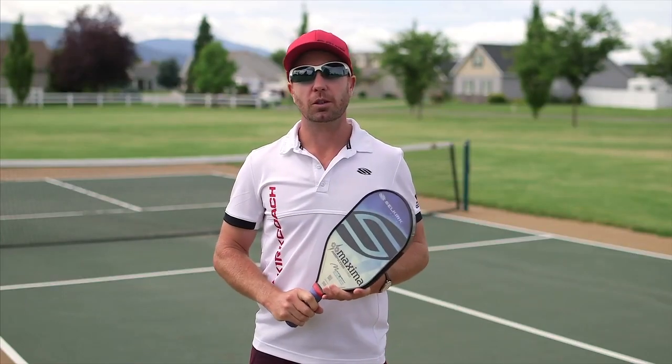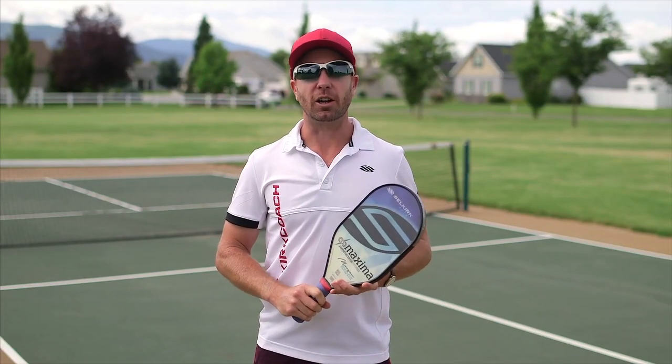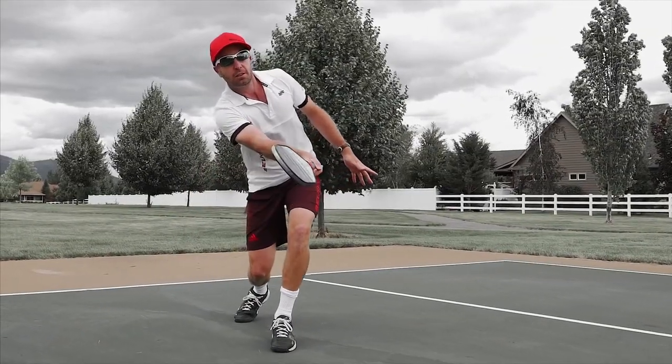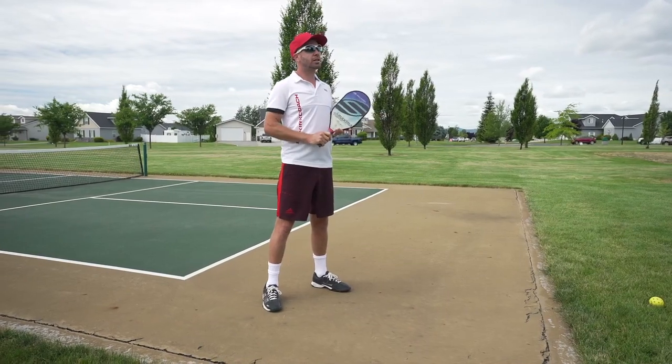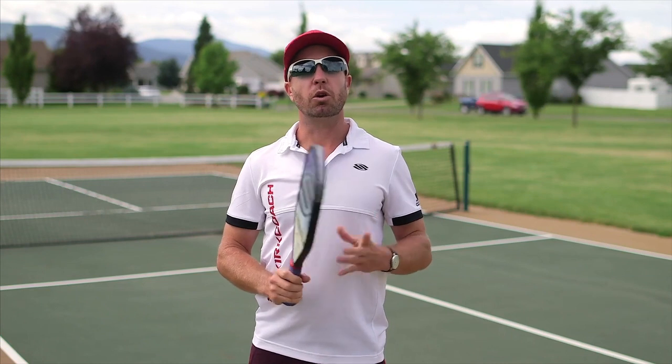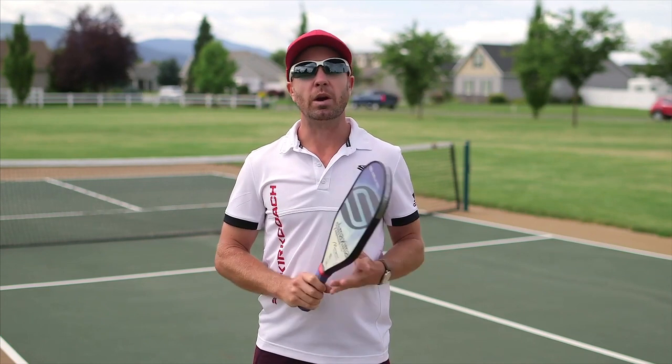Today I want to talk about the short hop, or in some places they call it the half volley. The short hop is a really important shot to have at your disposal because it gives us a good way to get to the kitchen line when there isn't always the possibility to let that ball come up to a normal comfort zone around about waist height.